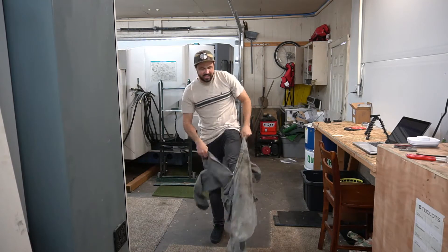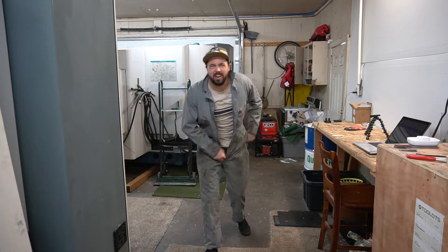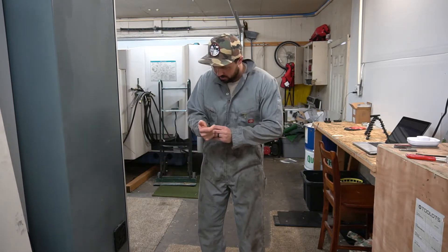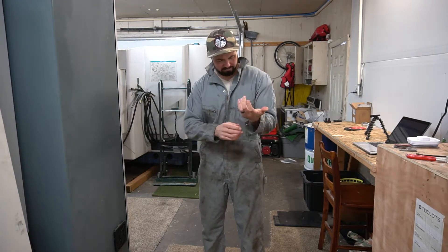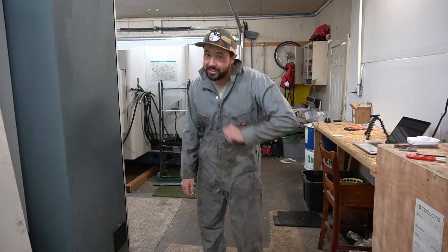I'm not even going to take any chances of getting any of that on me. It's kind of embarrassing — it's kind of like having a really messy house and posting pictures online. That's kind of how I feel right now. Like I'm really disappointed in myself that I let it get this far and this bad, but we're going to fix it.